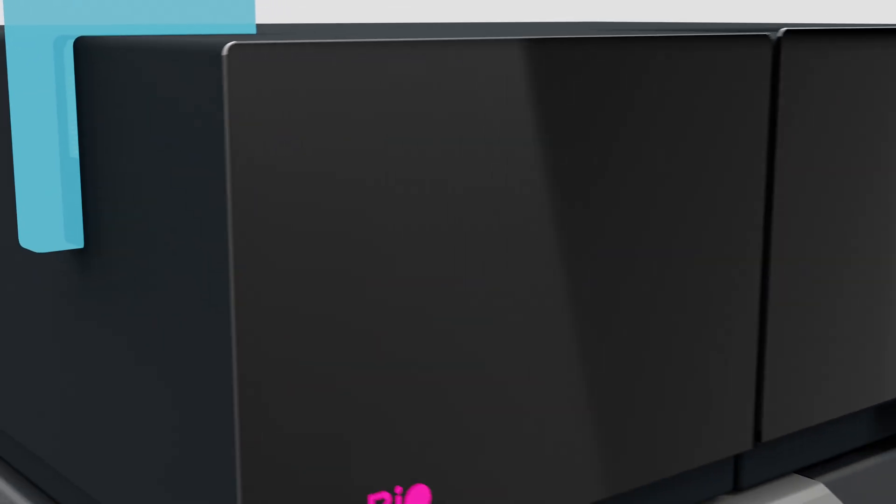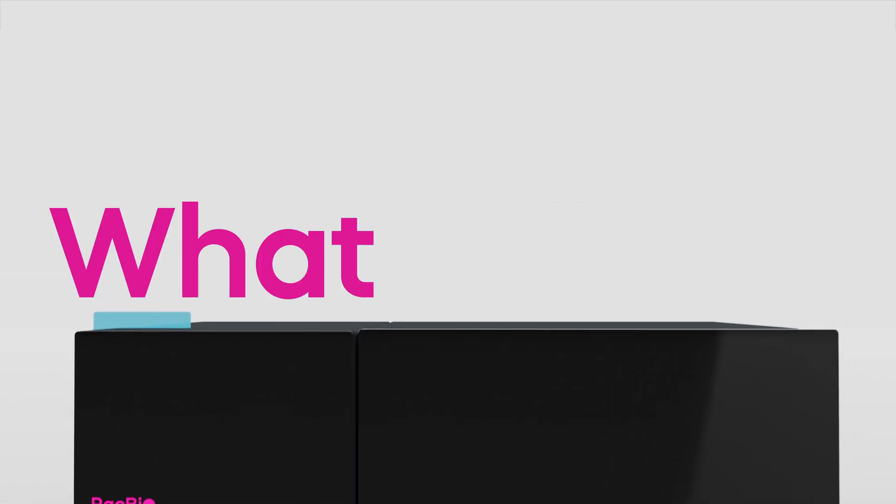Experience the incredible potential of sequencing by binding with the ONSO system by PacBio. What will you discover?